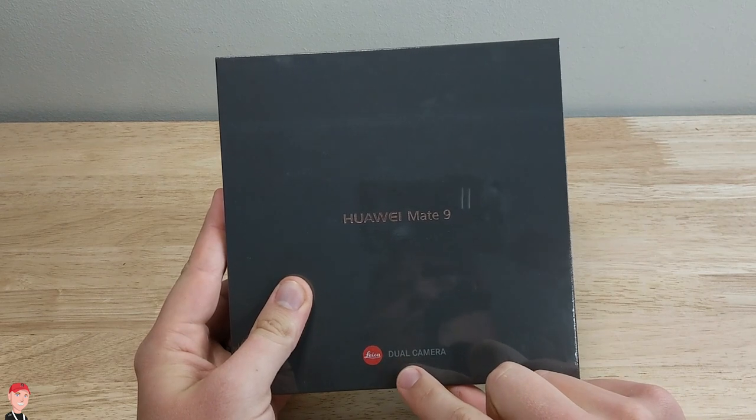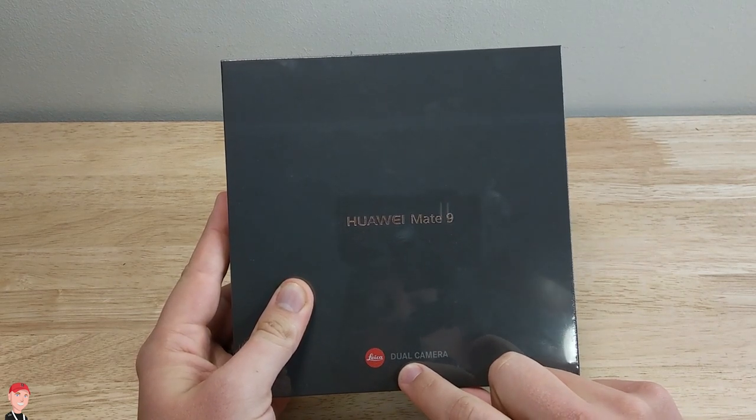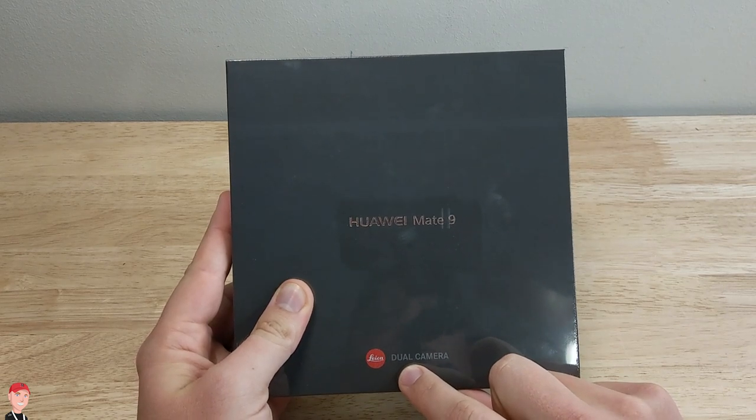Subscribe to the channel so you don't miss my HTC U11 review that's going to be coming out really soon — hoping to get that done this week. So let's go ahead and open up the Mate 9. This is one of the things I'm really excited about testing out because it's got the dual camera Leica technology. I'm really stoked about getting to use this camera.